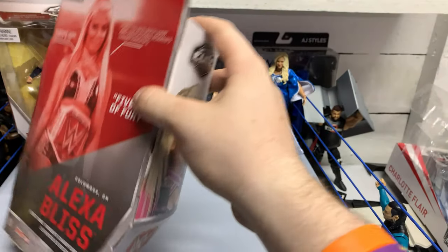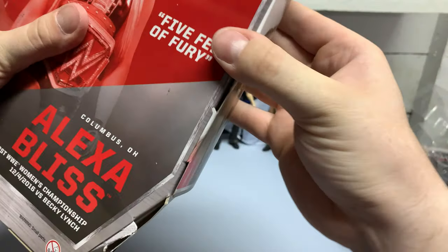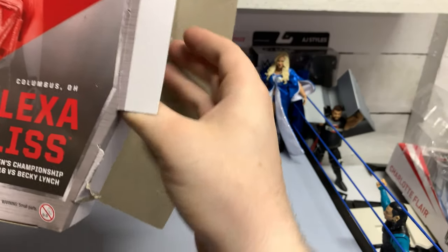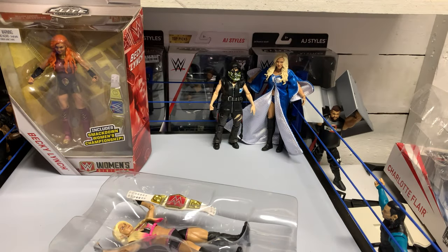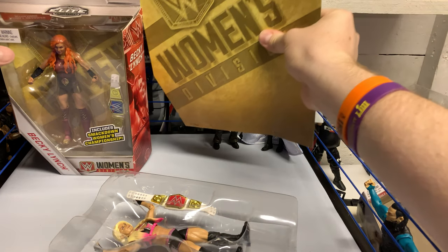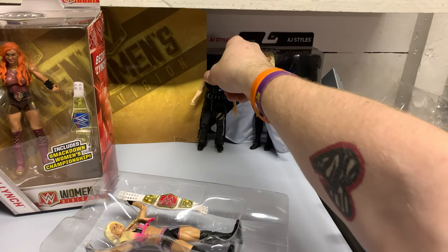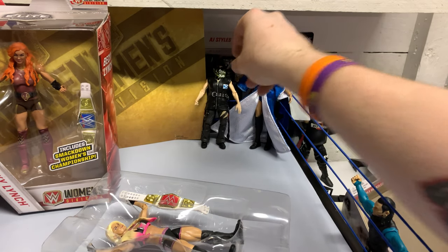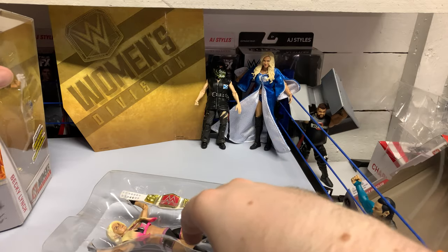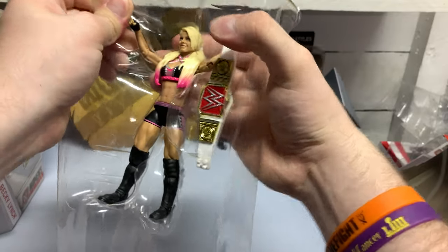Fan favorite Alexa Bliss. My Walgreens ironically just got these all in — that's why I even have these two in the first place, because my Walgreens just now got them. I should show you how slow my Walgreens is. Miss Five Feet of Fury here comes with her title.